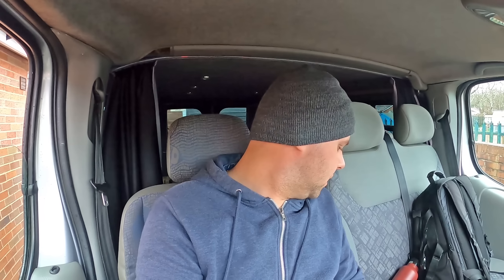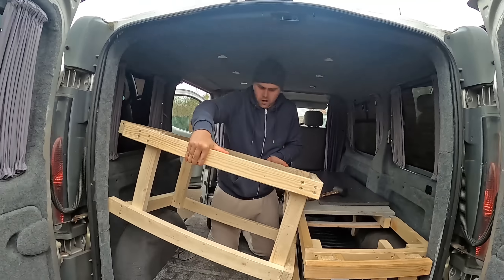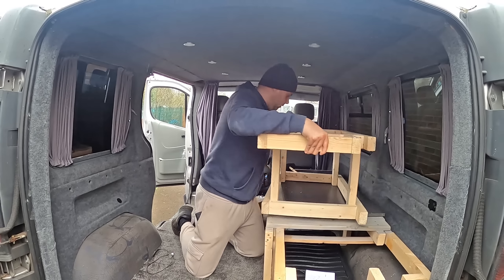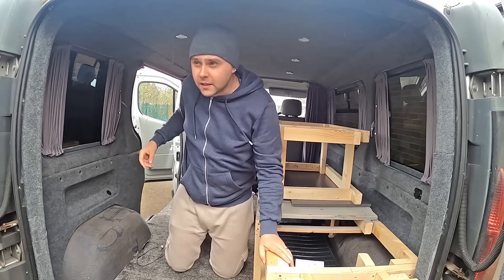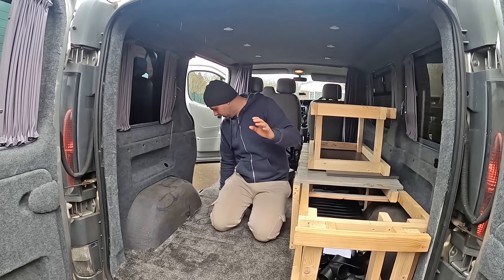Just like clockwork my dad turns up, and now we've got to tackle the British weather — how much we'll get done today I don't know. This is going to be filmed over a number of days, so if my beard changes, my hairstyle, or I'm wearing a different hat or jumper, don't worry about it. We're getting the kitchen done in this video.